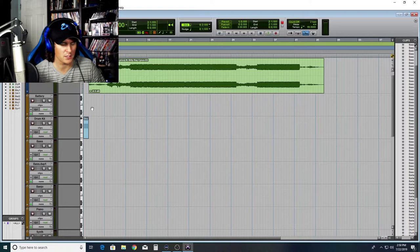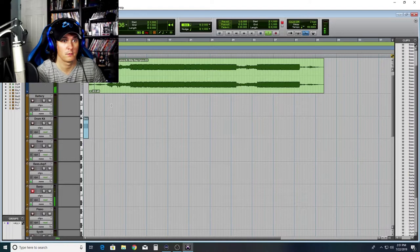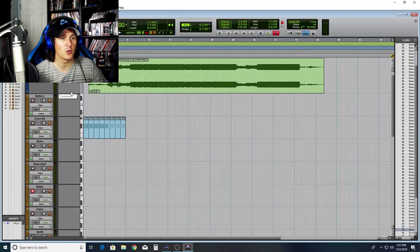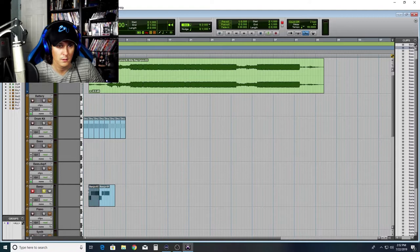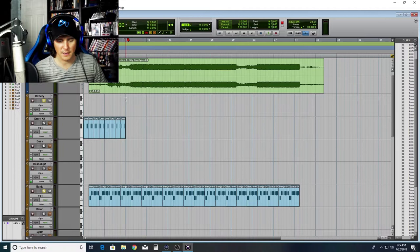First things first, let's go ahead and listen to the track. I'm gonna find out what's actually going on at the beginning of it. I think it starts with a banjo — and it does. He's got a banjo starting out at the beginning. It's real simple. And now we have the banjo part. See, it's as simple as that. We got the banjo done — it's already all the way through the song.